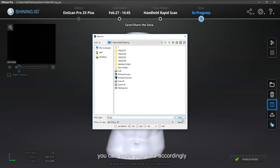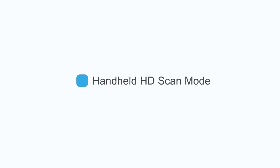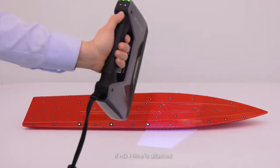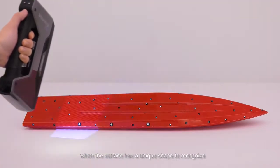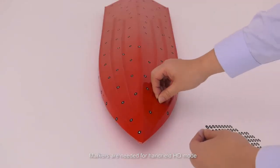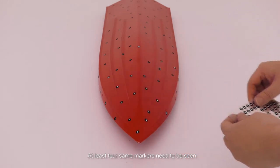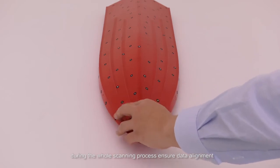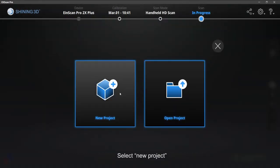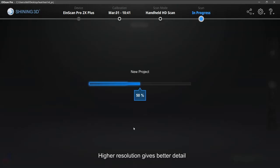If you are scanning under handheld HD mode with HD Prime attached, markers are needed. The scan data can be aligned based on features when the surface has a unique shape to recognize. We will show you an example of scanning a surfboard. Markers are needed for handheld HD mode, so before scanning, we need to stick markers on the object surface without pattern. At least four same markers need to be seen during the whole scanning process to ensure data alignment. You could select handheld HD scan mode to enter the scan interface. Select new project or open project if you need to keep working on old ones. Set the resolution — high resolution gives better detail.